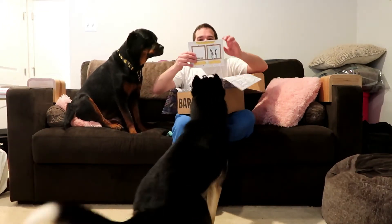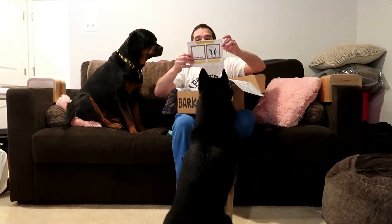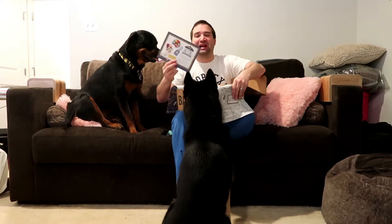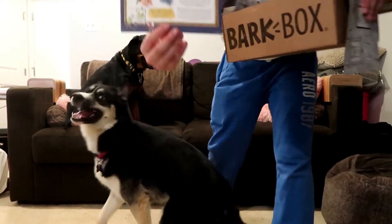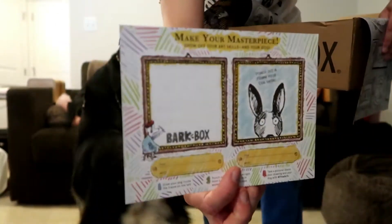She likes to pull the squeaker out and I take it from her. I have no idea what this month's theme is — oh nice, it's 'Wee Wee Friends' — it's the Academy of Fine Arts! That's one thing I love about BarkBox: they make puns of everything.